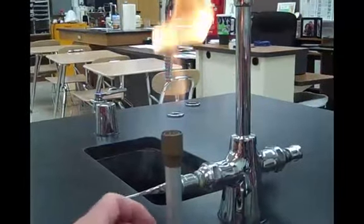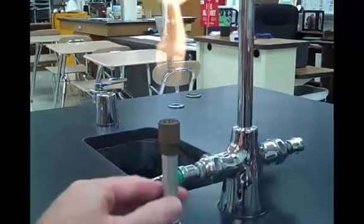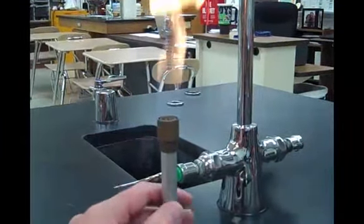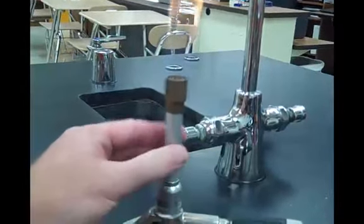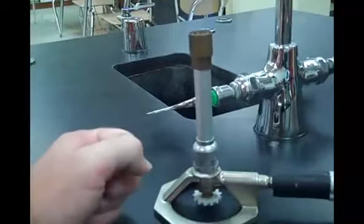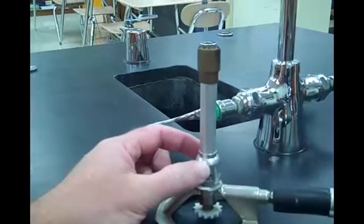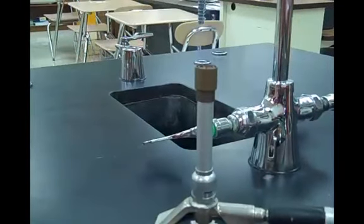So once you have it lit, you can unscrew the tube. This tube should not get hot — it may get a little bit warm, but if the burner is burning correctly, it should not get very hot at all. So you can take it and unscrew it — test it first just in case — and then begin to open up this vent. You can see the flame turns from yellow to blue.